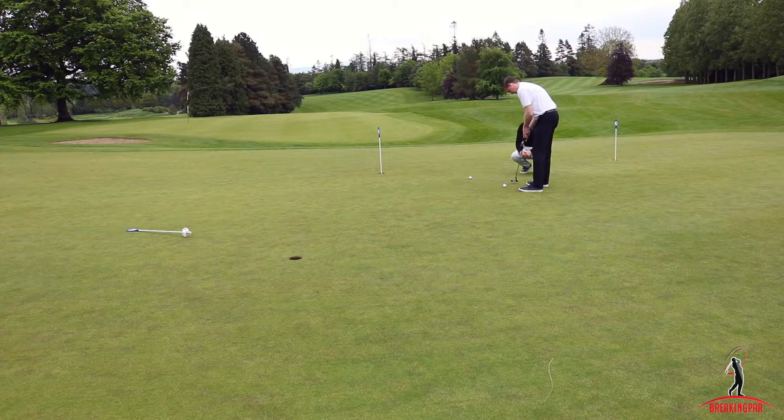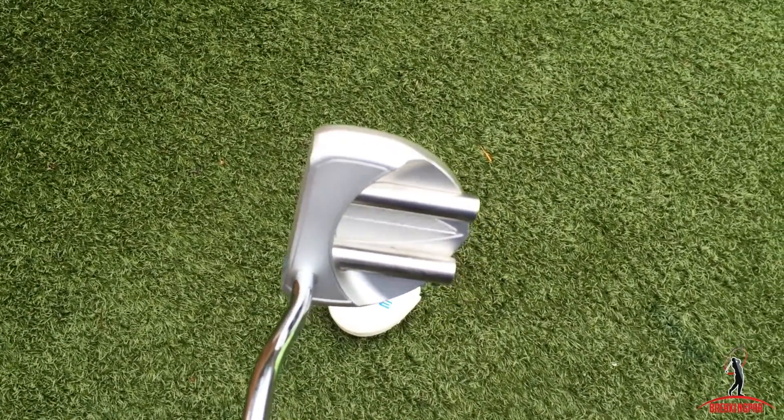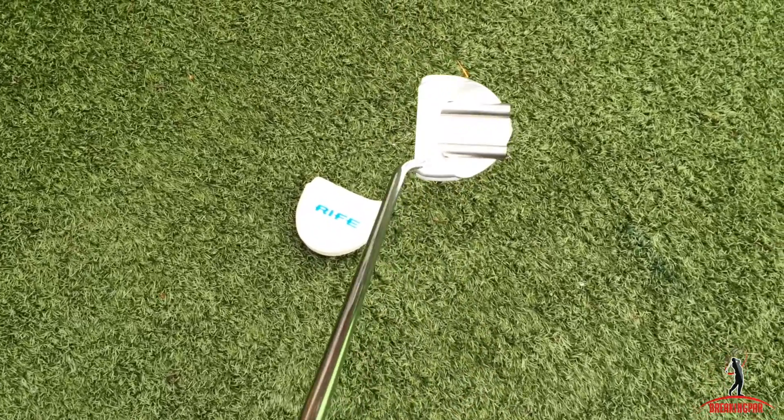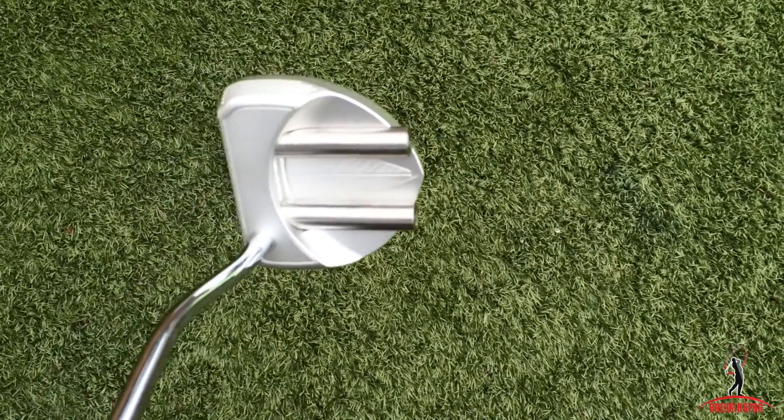I recently did a putter fitting session with Brian Sweeney down at Naas Golf Club. I've never had a putter fitting before — I've always just gone off something I liked the look of or the feel of. I've been using a Rife putter for the last two, maybe three years — it's a mallet-style putter, 34 inches, which I wasn't actually aware of at the time. I decided to have the fitting with Brian because putting is probably one of the weaker parts of my game. I tend to leave an awful lot of putts short and also miss a lot of putts on the right-hand side.